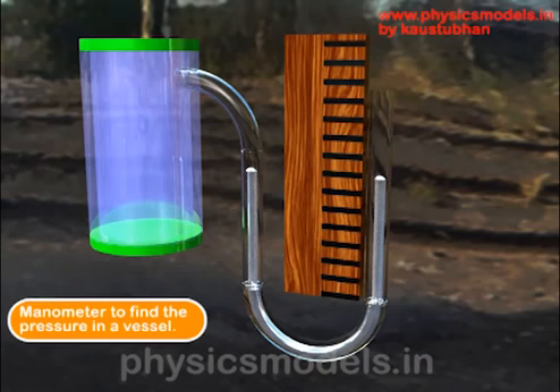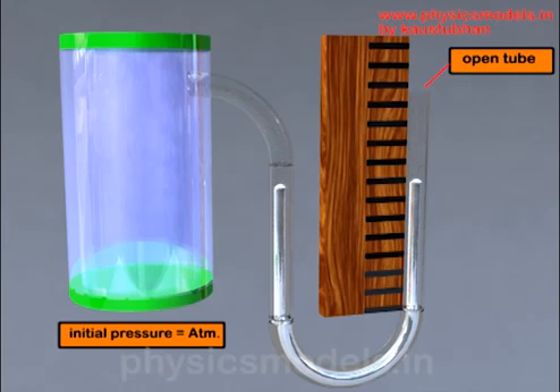The U-tube has mercury on both arms. Initially, let's keep the gas at atmospheric pressure just to check out this instrument. The right hand arm of the U-tube is open at the top, meaning the air is free to act on top of the mercury column on the right hand side.